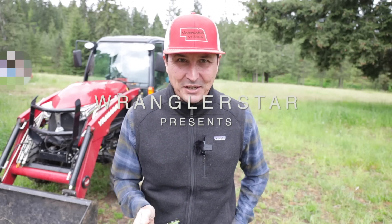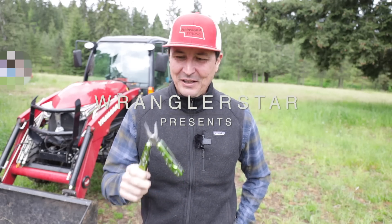Welcome back friends of the homestead. Today we're going to be testing the cheapest multi-tool on Amazon.